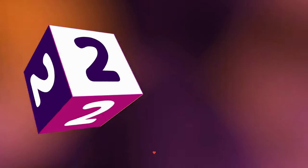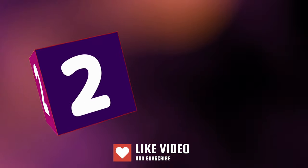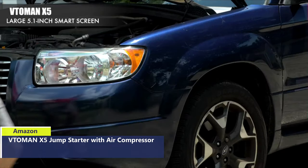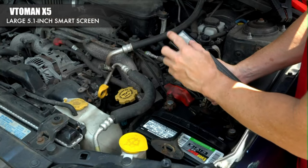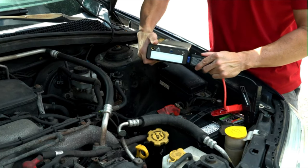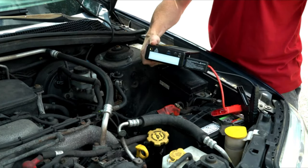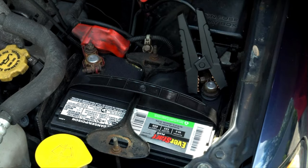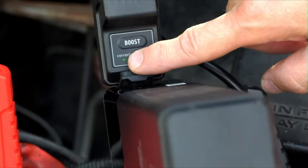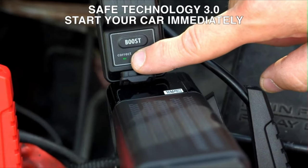Number 2. Instantly jump start a battery with 3500A cranking power. If your car battery is totally dead or the battery voltage is too low to detect, just press the boost button and your car can restart immediately. With the X5, you can start all 12-volt vehicles — up to 9 liters gas and 8 liters diesel engine — up to 60 times on a single charge.